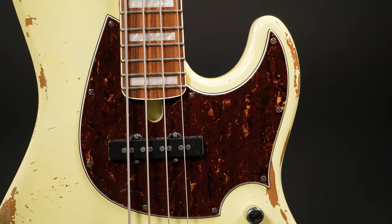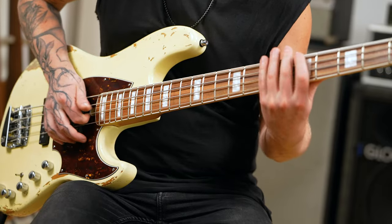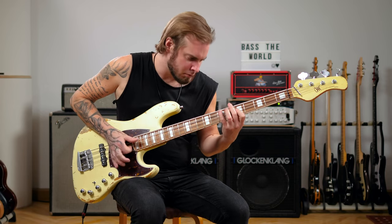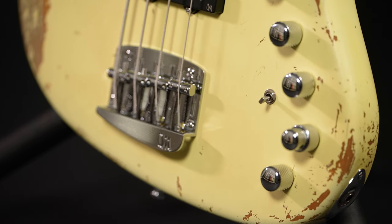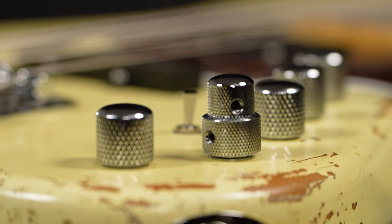The neck is reinforced by two graphite rods and access to the truss rod is from the side of the body. The Welftron pickups are combined with Mayon's own Musashi preamp. We have controls for volume, pickup balance, active bass and treble stacked, mids, and finally a passive tone control. Of course you can also use the entire bass passively by using this switch here.